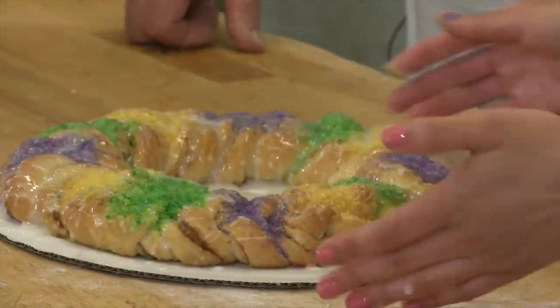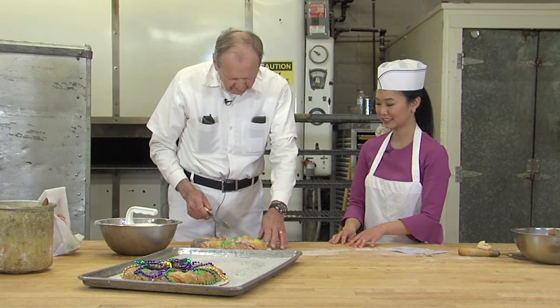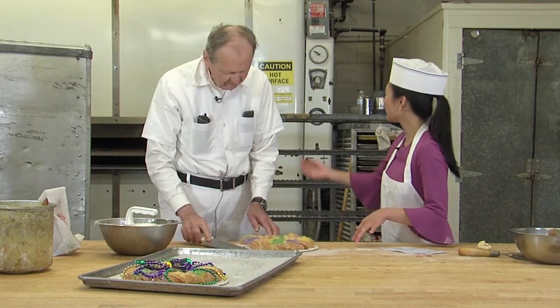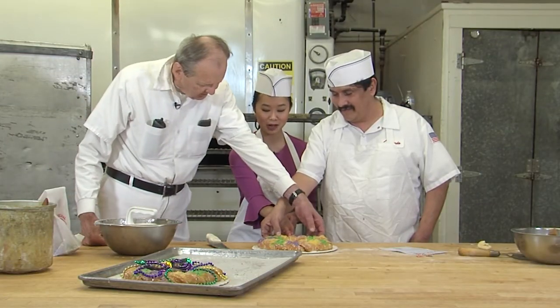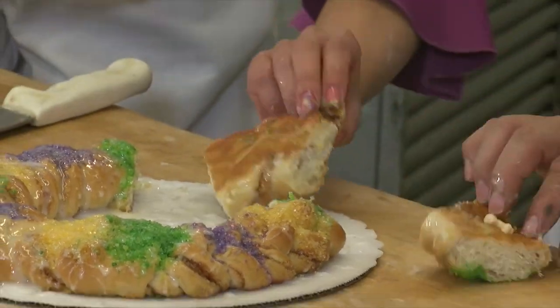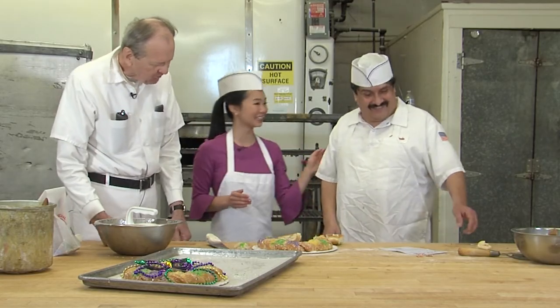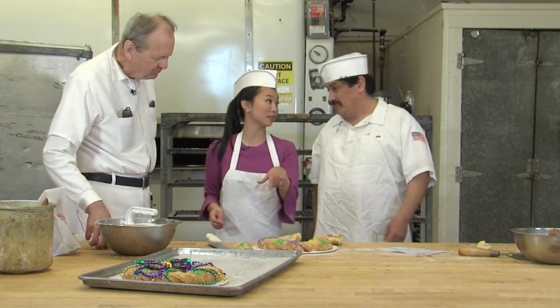So we don't know where the baby is. You get first shot. All right, you choose your slice. I'll take a little green one. Can we get Orlando in here? Do you want to cut a slice? Let's all flip it at the same time. One, two, three. That's a baby! Congratulations. Does that mean I have to buy the next king cake? You have to buy the next one. I'm coming back next year. You're buying the next one. Cheers!